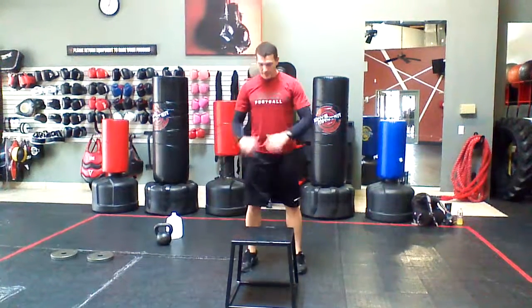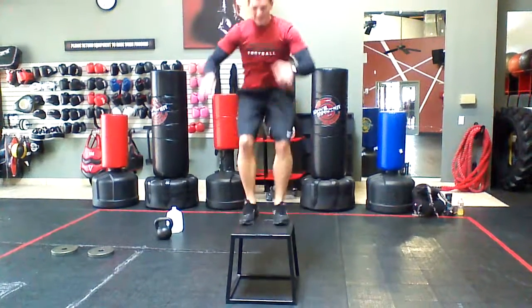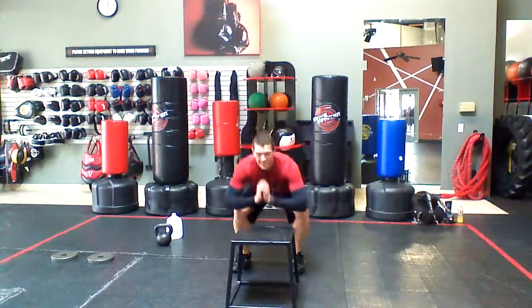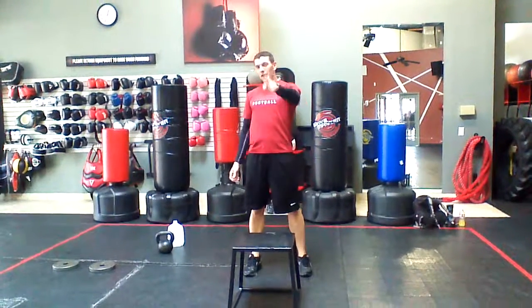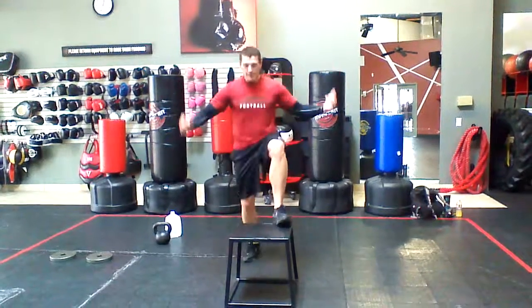Jump up, knees out, step down. Now when I do these I like to alternate which foot I step down with, and it makes it more fun. So try your box jumps using your big muscles, landing with your knees out, stepping down.